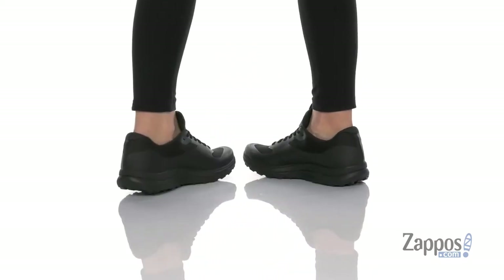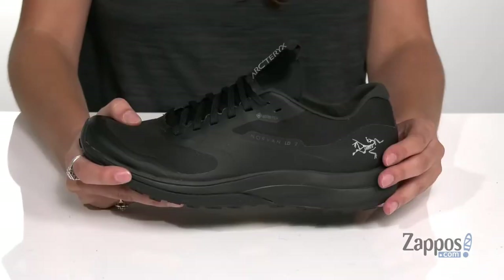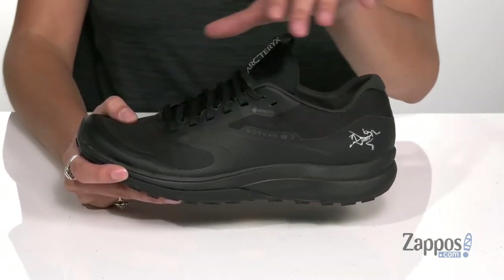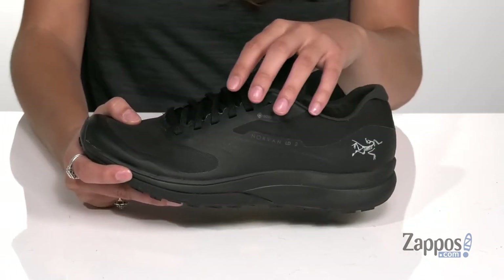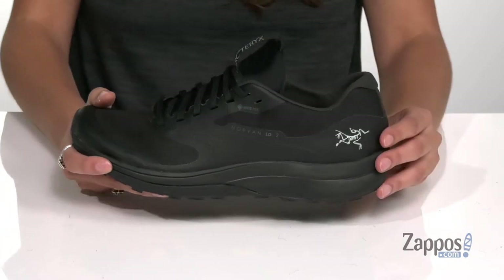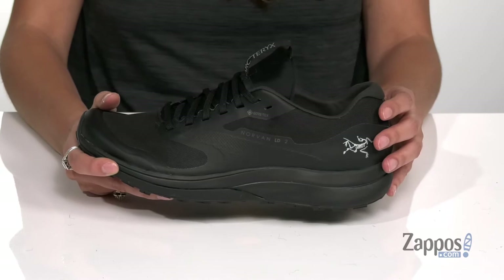These waterproof running shoes are perfect for long-distance trail runs. They're crafted with a single-layer mesh upper that's going to be both lightweight and breathable, and they feature TPU film overlays that help protect the forefoot, heel, and high abrasion areas. They feature a Gore-Tex waterproof membrane that's going to keep out the wet elements while still allowing moisture to escape.